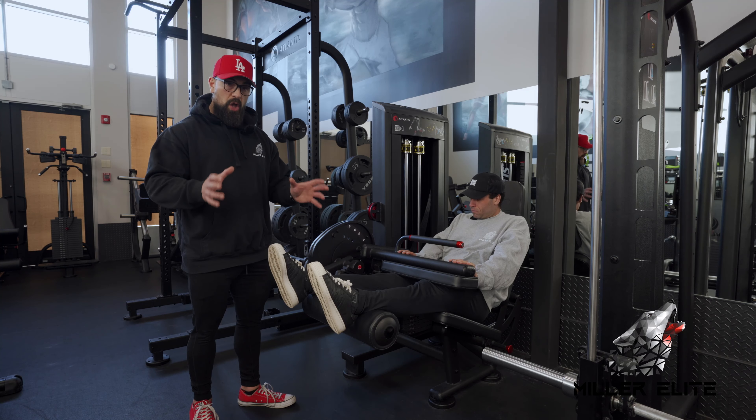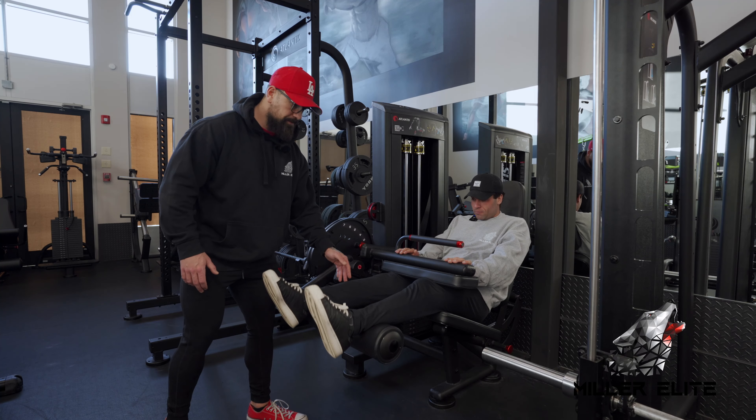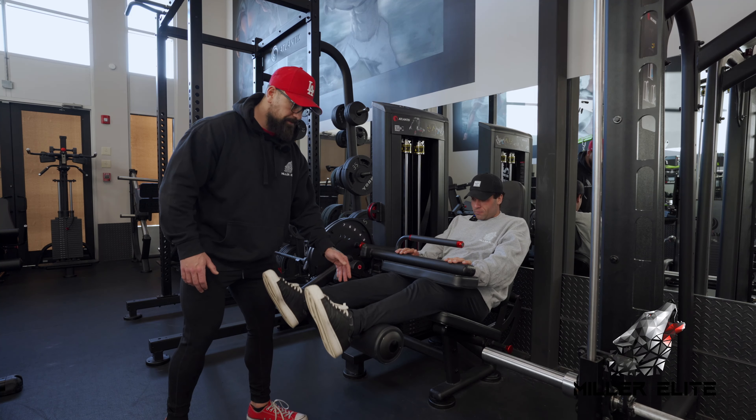Nice control back up, stopping just shy of full extension, then driving hard down again — really trying to get that hamstring fully shortened at the bottom. With a movement like this, the more time you can spend in the bottom position, the more you're really going to isolate that hamstring.